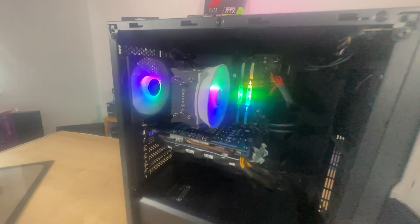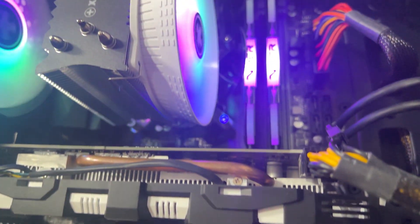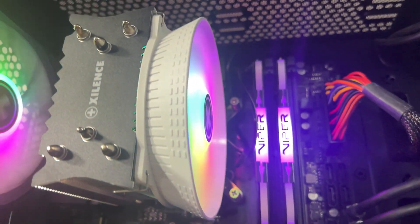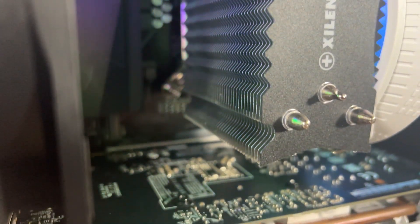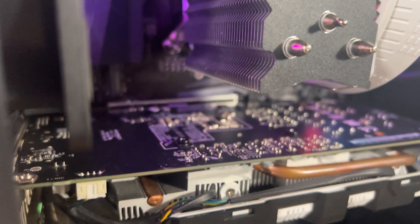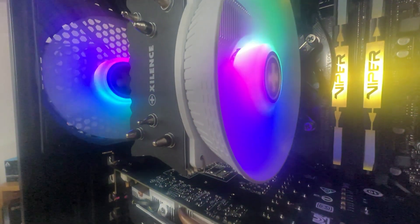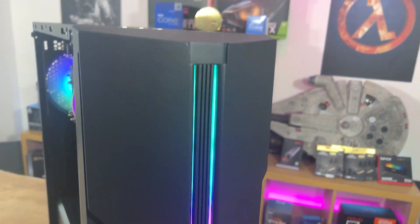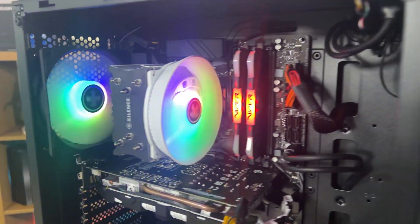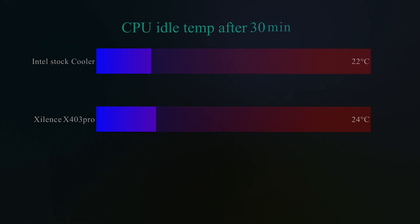Moving on to testing — specifications are below in the description. The way we test is we use the same machine and simply replace the CPU cooler. We're disconnected from the internet, background tasks are all closed to avoid interference, and to keep testing consistent we set fan speeds at specific values — for example 50% or 100% — because auto mode will adjust fan speed and give false readings across tests.